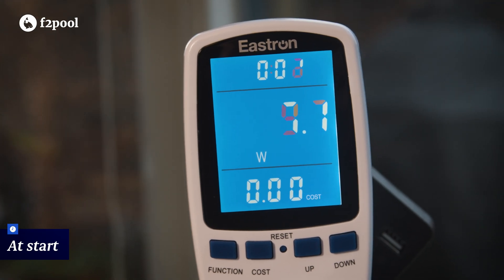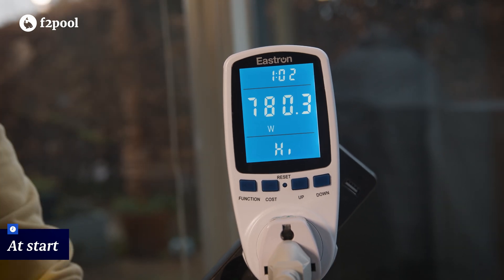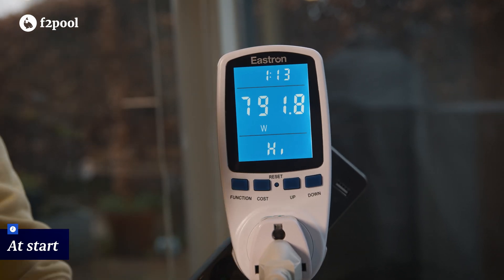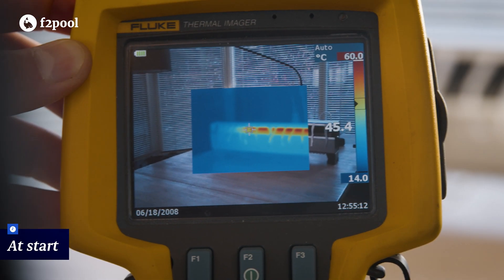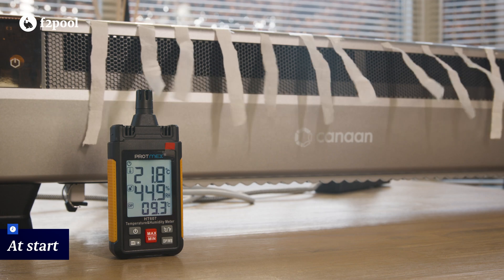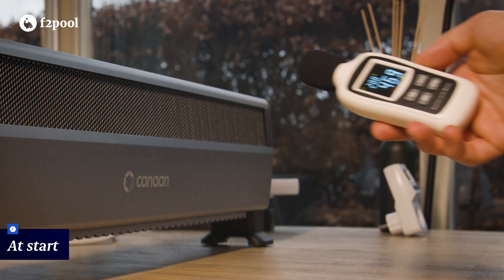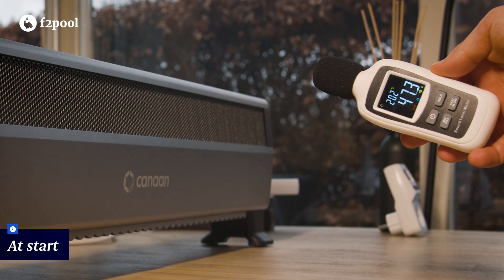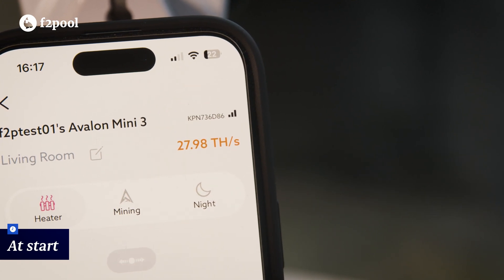At the start of our test the Mini 3 initiates a startup sequence lasting around one minute, drawing 237.5 watts. At the one-minute mark wattage jumps to 780 watts, slowly climbing to the full 800 watts over the course of half a minute. Room temperature at the start was 16.5 degrees Celsius. As soon as the Mini 3 boots up it starts generating warm air, initially around 20 degrees Celsius and steadily climbing. Sound levels are a steady 54 decibels adjacent to the device at startup, dropping to 46 decibels just a few feet back.